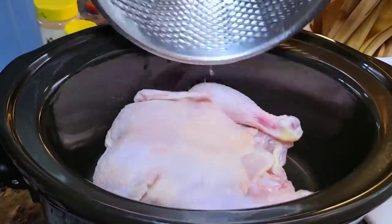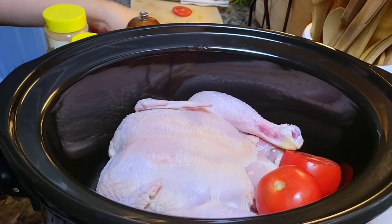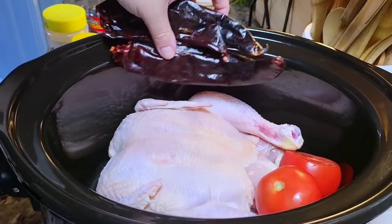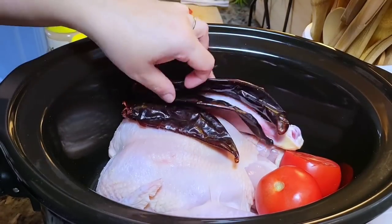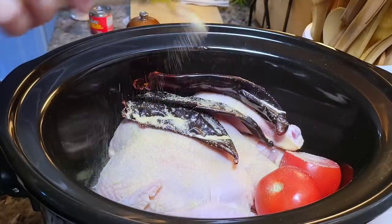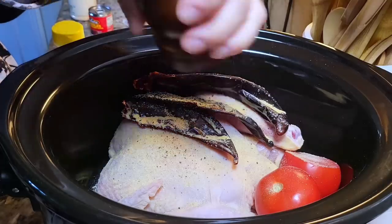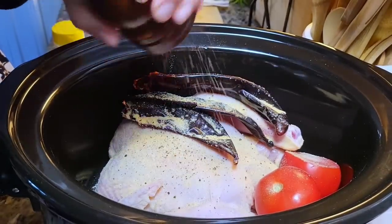I'm adding the chicken and going to add the rest of the ingredients. In the past I added two cups or a 14.5-ounce can of chicken broth, but today I'm changing it up because I know the chicken will render its own juices, so I'm not going to add any liquid.